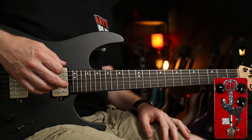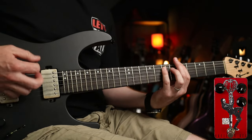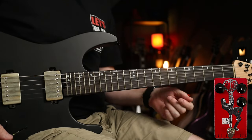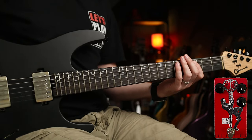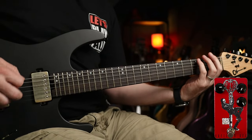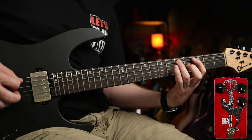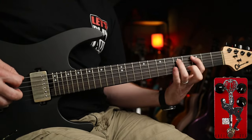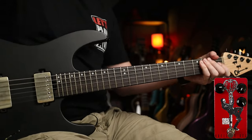Now let's take that one step further — I'm going to crank the gain right the way up, so we've got quite a lot going on now. Much more saturated tone. But if I drop the tone right the way down to zero, I think we've got a decent tone for 'First It Giveth.' Such a great tune.